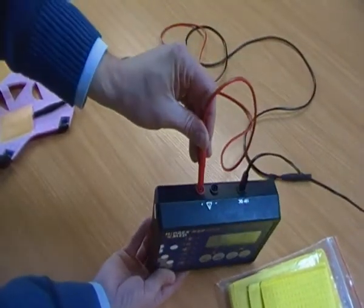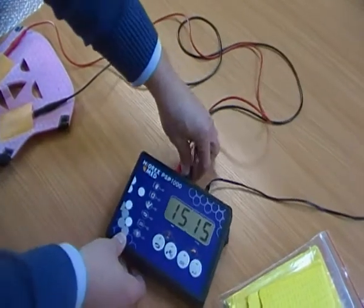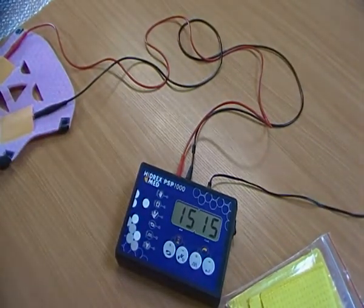They're all colour coded — just colour coded ports in the back of the control panel. That's basically how you would set your electrodes up.